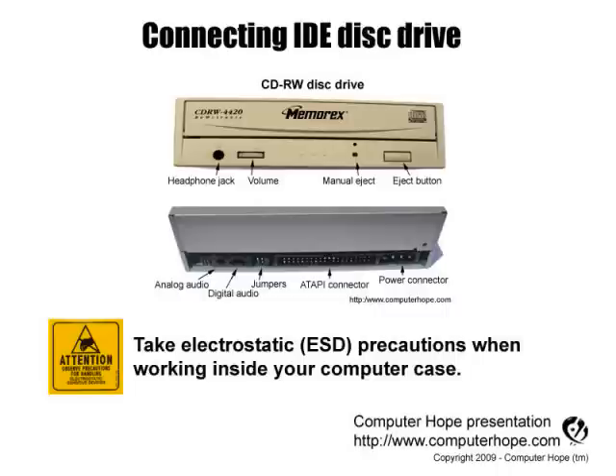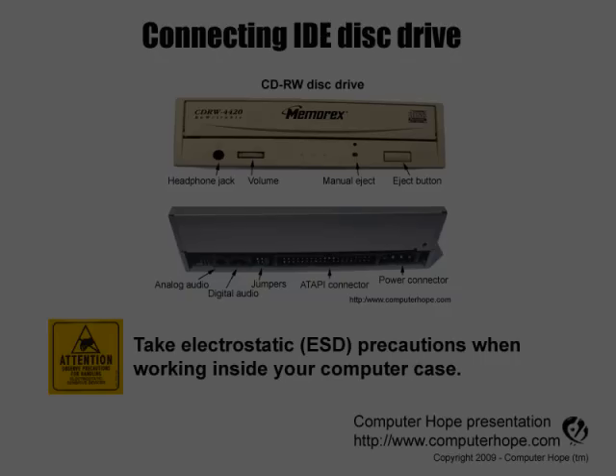This video is for helping users install a disk drive. As always, when working inside your computer, turn it off, make sure it's unplugged, and that you're properly grounded to protect your computer from electrostatic discharge.